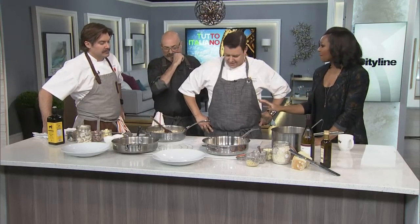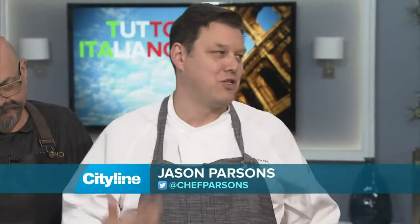It is risotto time, and you know this is a dish that a lot of people absolutely love. It takes a little bit of love and care, but man do you get the benefits when you eat this dish because it's just so rich. It can change with the seasons — you could do an asparagus risotto in spring, a butternut squash risotto in the fall. Today though, we're doing a pancetta and mushroom risotto.